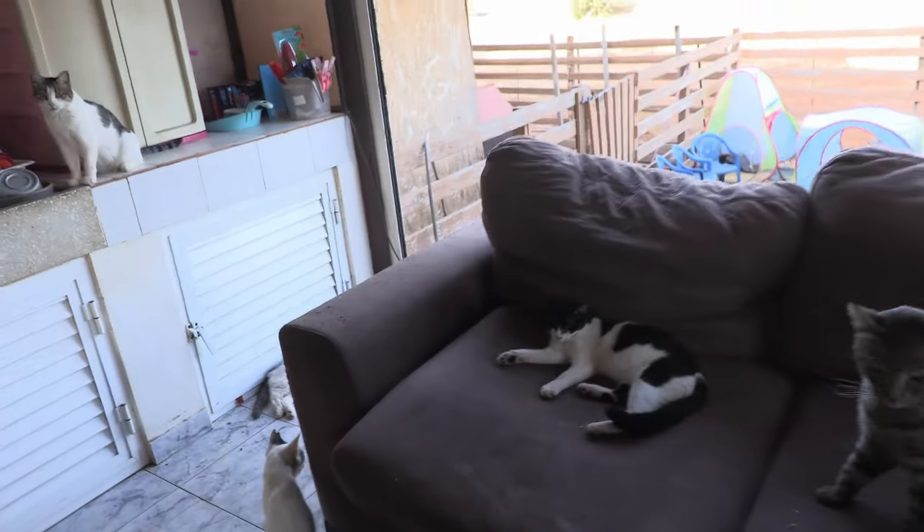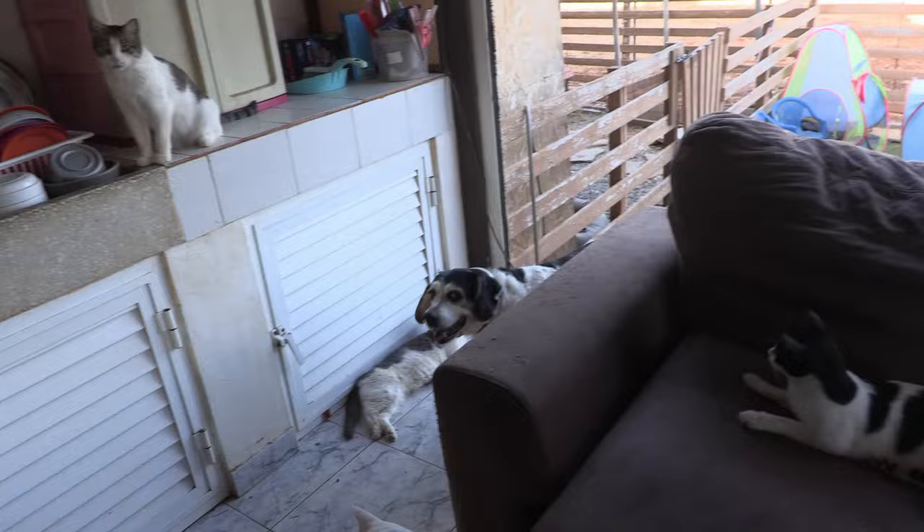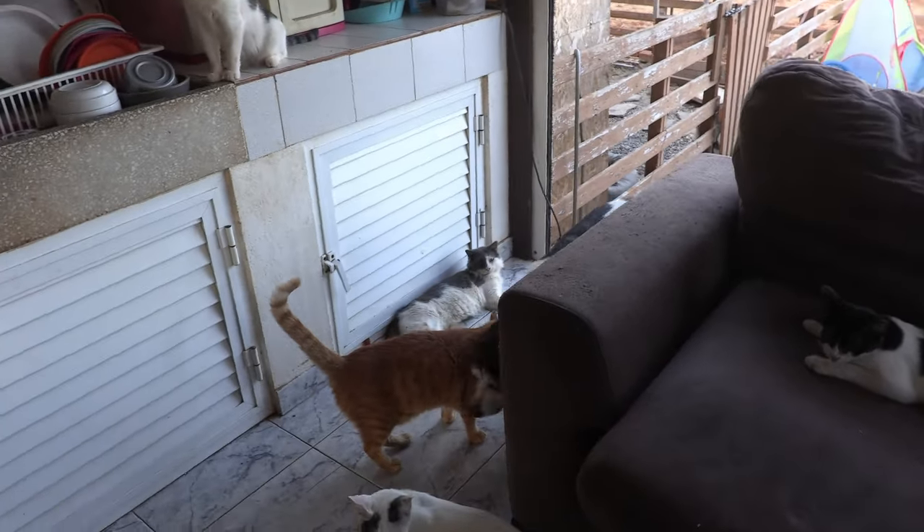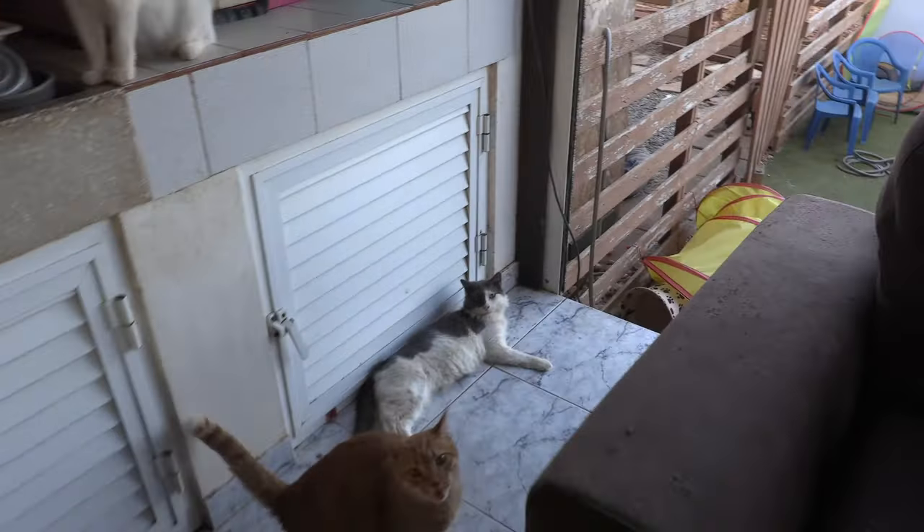What's wrong dog? Come on quickly — quickly before they get you. Good boy.